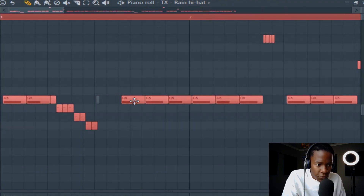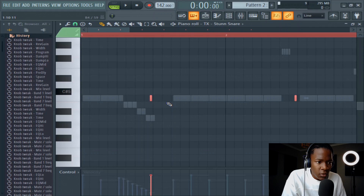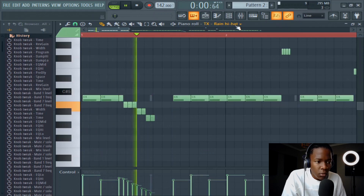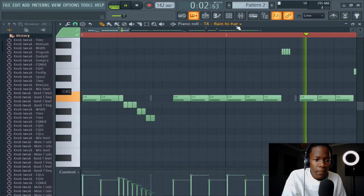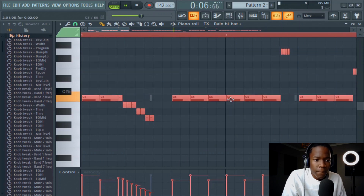Select all, offset them a bit. My snares I like to put them in right. Let me put them here so that they hit quicker than usual.